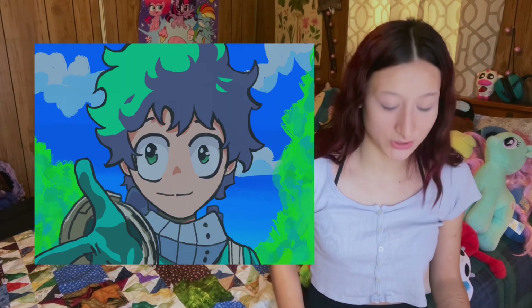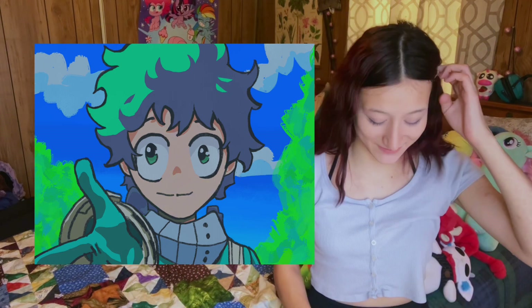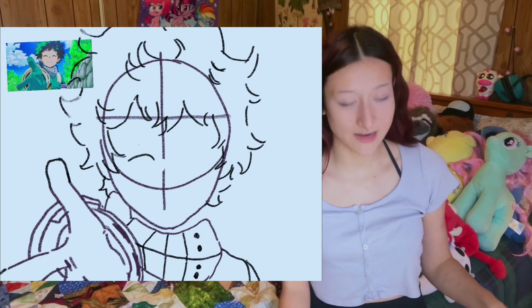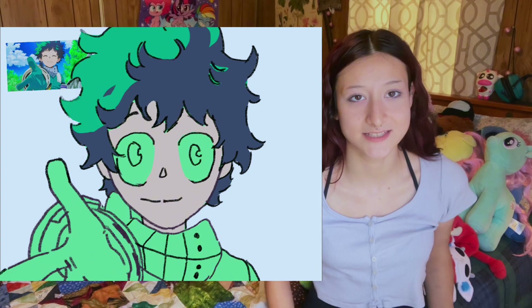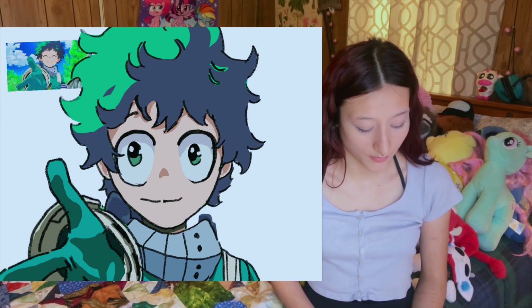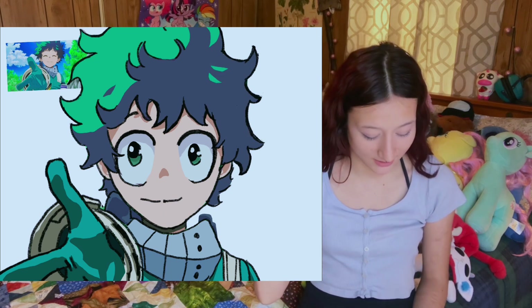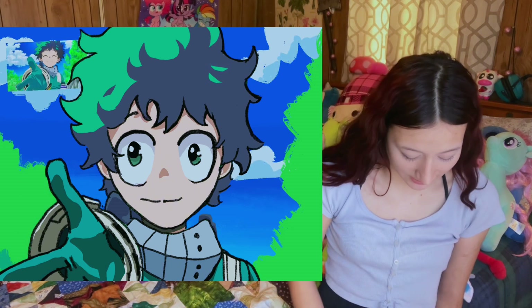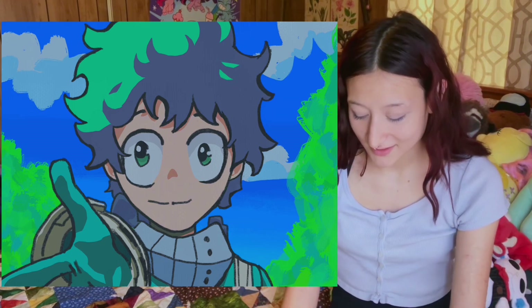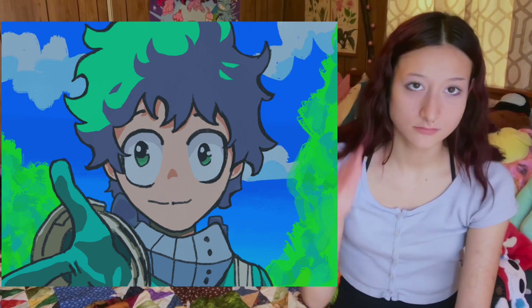That leads me to my next speed paint, which is this drawing of Deku from My Hero Academia. I was pretty strongly inspired by the reference — I wanted it to have a pretty close correlation — but my line weight ended up super different than the reference, way heavier, so I didn't really capture the style well. But I definitely learned a lot from the pose and the shading style of the hair, and I feel like I was at least semi-successful with the foreshortening, which is kind of the bane of every amateur artist's existence. My main takeaway from this one was that style of shading for the hair.